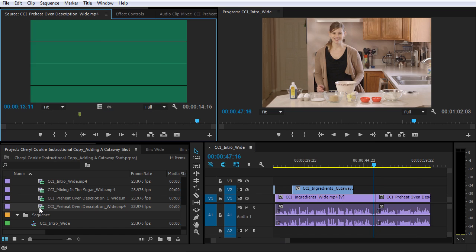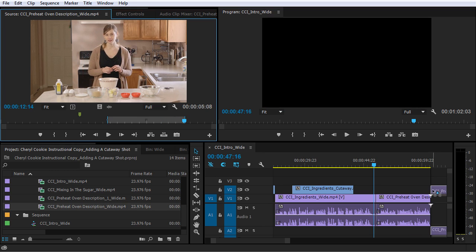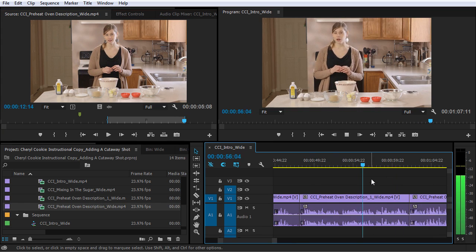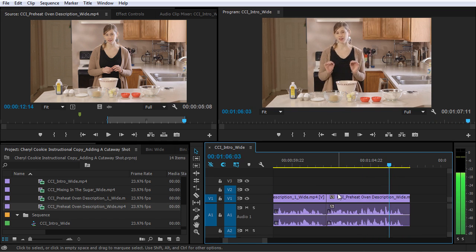Then I'm going to pull up the CCI preheat oven wide and pick up this clip right here because I liked the end bit a little bit better. So I'm going to mark an in point: 'We want the middle of these cookies to be a perfect golden brown before the edges get too dark.' So I'll just add that right here. This temperature is a little bit lower than the standard 375 degrees because we're making extra large cookies, so we want to take the low and slow approach. We want the middle of these cookies to be a perfect golden brown before the edges get too dark.